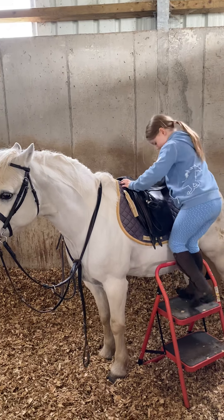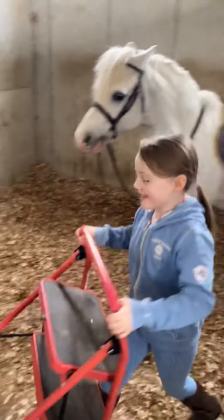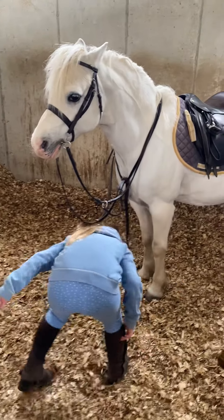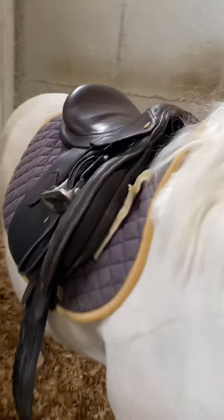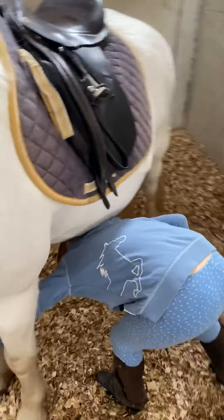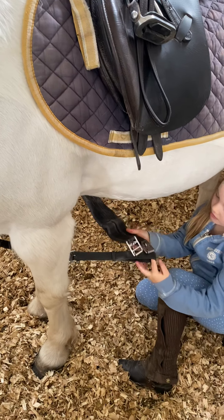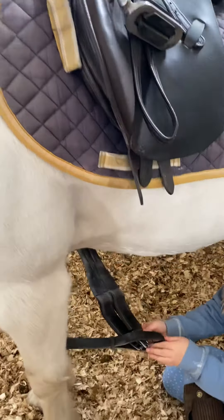Put the girth down. Now go and make sure everything's straight on the other side. Is it all okay? Everything clipped in and done up underneath? Now you get this part — through the girth. The martingale goes through the girth, and it has to go in the middle under his tummy so it doesn't rub him.